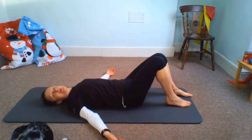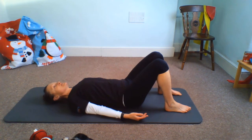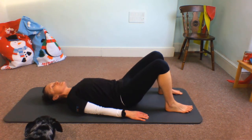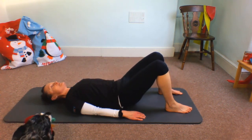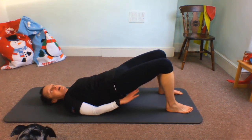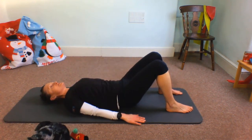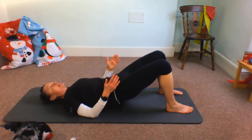Bring those feet hip width apart, roughly in line with those hip bones. I never do a session without this bridge. Take a couple of little pelvic tilts, find that neutral spine and tighten the belt. When you feel ready, tilt, squeeze those bottom muscles, and peel that spine away from the mat. Take a little bit of time to get into this if you don't feel fully warmed up — make sure we're using the bottom and hamstrings, not pushing into the ribs and arching the lower back. Keep that connection between the base of the ribs and the top of the pelvis, push into the heels, working those glutes, keeping those knees pointing up towards the ceiling.